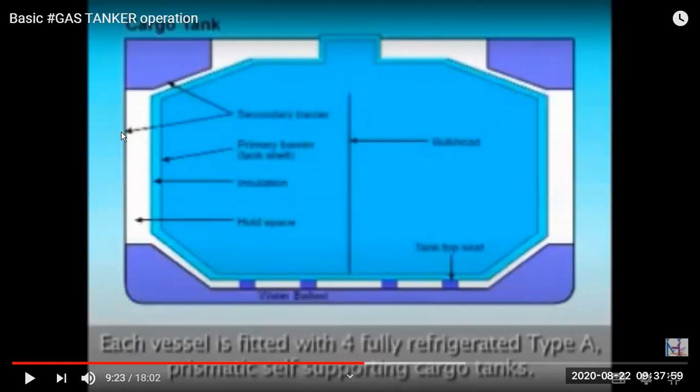The hold space is the empty area surrounding the gas tank, similar to a hold in a bulk carrier. To prevent leaks, it may be filled with air or inert gas depending on the construction. These ships typically have four large tanks, each divided by a centerline bulkhead into port and starboard sections — this controls rolling and list.